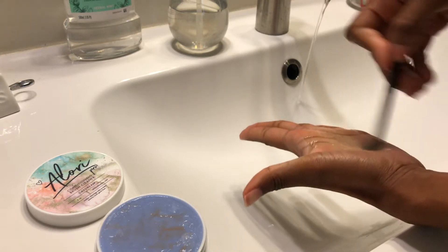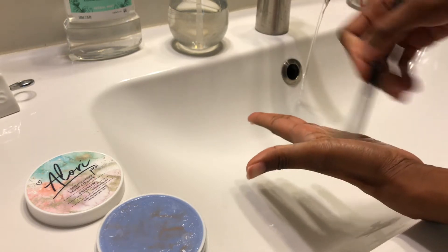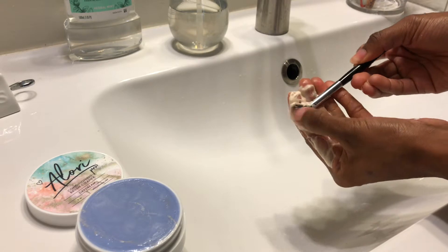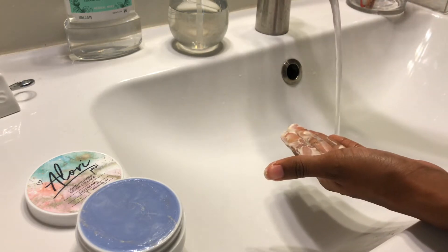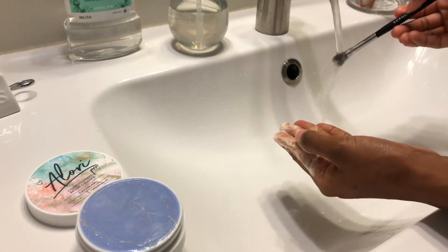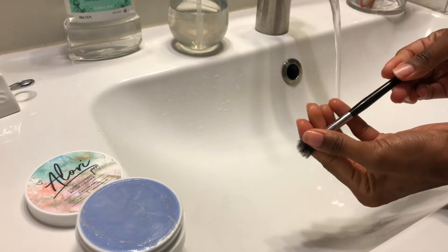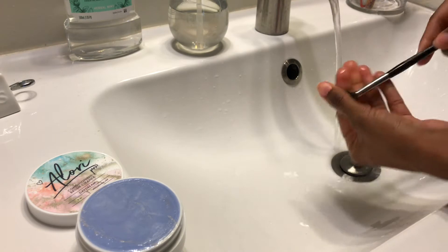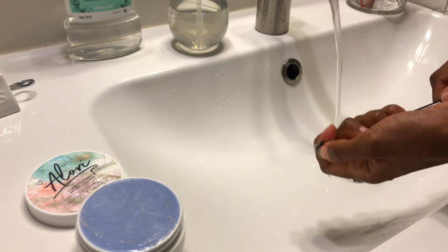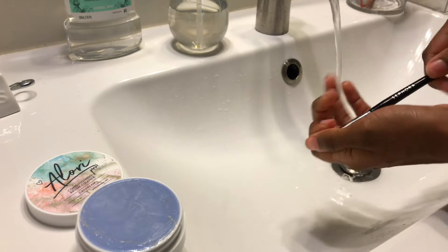This soap specifically can pull product out of foundation brushes, which is what impressed me. They also sell a little mat to clean your brushes with — if you're one of those people who has to have a mat, it's definitely more efficient to clean your brushes that way. I'm not surprised — Aloe is not a gimmicky person, she's pretty straightforward and doesn't mess around.